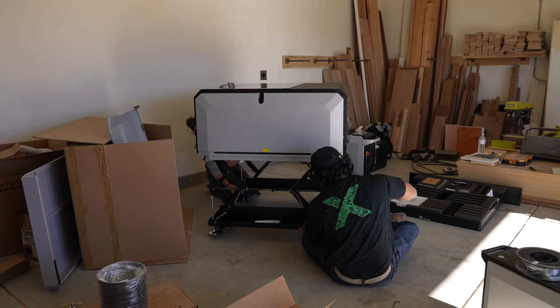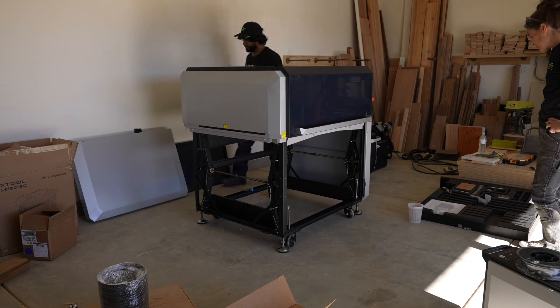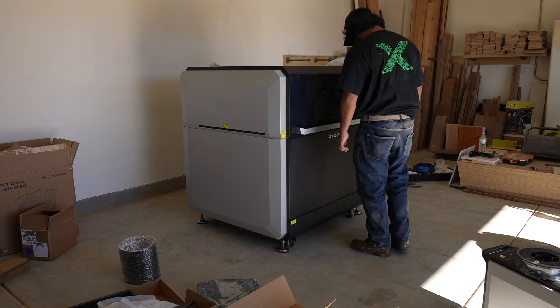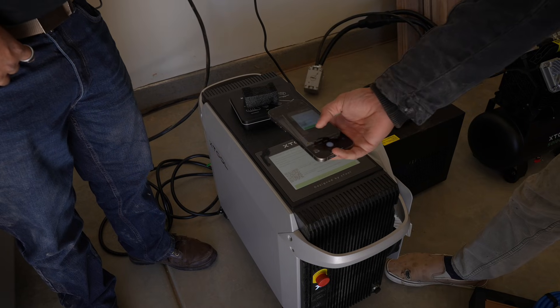To me it doesn't make sense to do a full review when you're just unboxing a tool — you need some time with it to really figure out what's good and bad. So I'm judging this tool by how quickly I can produce my first product, and the goal is to have the first line of prototypes on the very first day of unboxing.